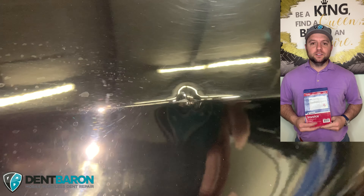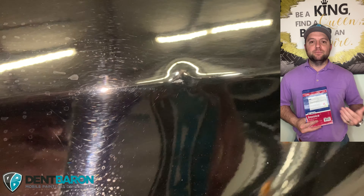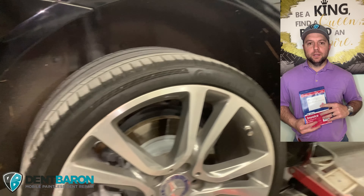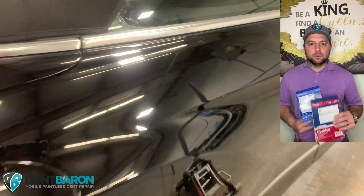Get your invoice notebook. This is for whenever the job's complete — you have them sign the invoice saying they're happy with the repair. They have a copy, you have a copy. That way you always have some paperwork trail.